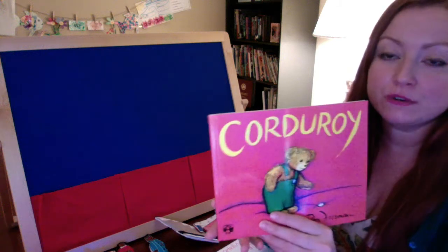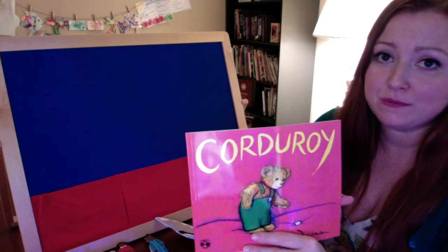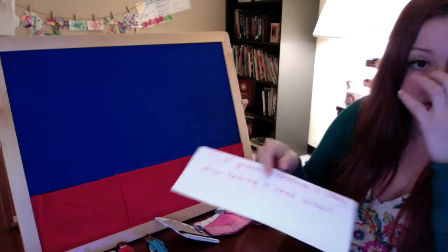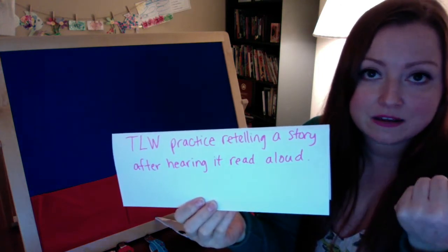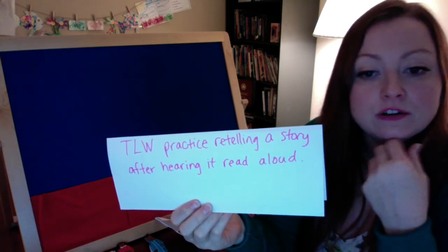Today I'm going to use Corduroy to show you how to use a flannel board when you're reading, and also how to read with fluency and expression. The objective of my read aloud will be for my students to practice retelling a story orally. My learning objective written out says: the learner will practice retelling a story after hearing it read aloud.